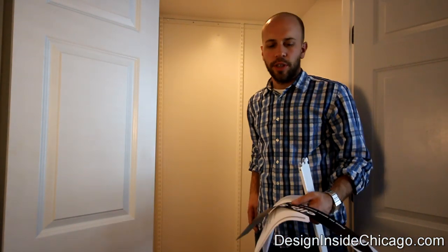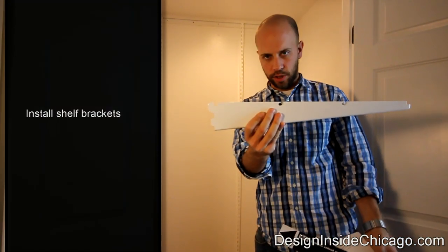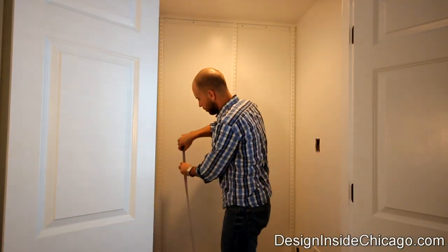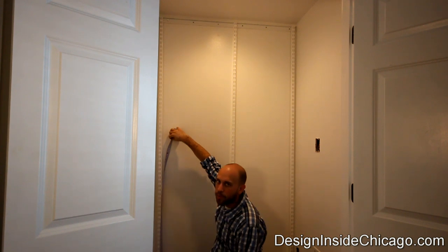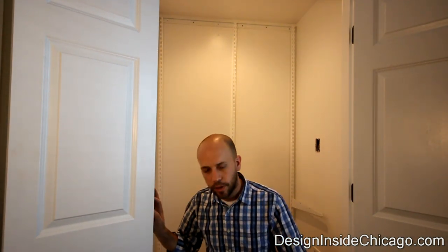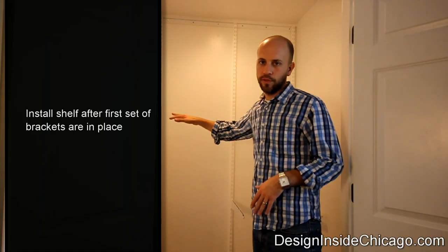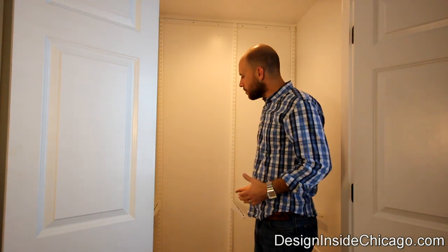Now that we've got the standards all hung up, we can start installing the shelves. They give us large shelves that basically hook into the standard. It's really important when you start hanging these that you look at your design — I'm going to make sure I've got my 33 inches. What's nice about these shelves is they're very easy to move, so if you get it wrong, you can always readjust. What I like to do is actually hang all the rails first, then put the shelves in from the top down — it's just easier that way.